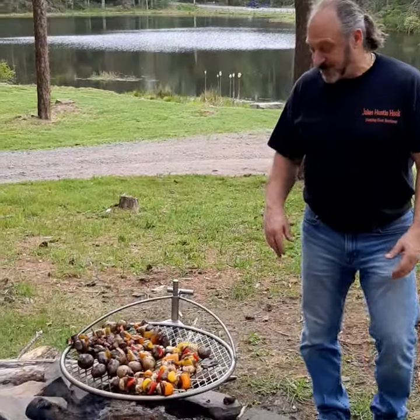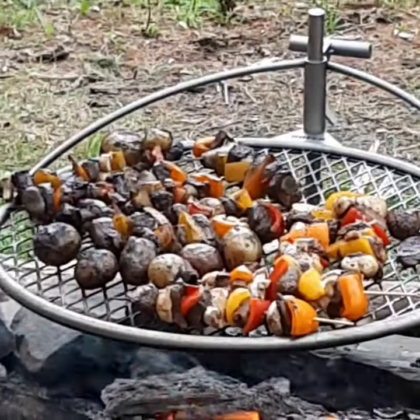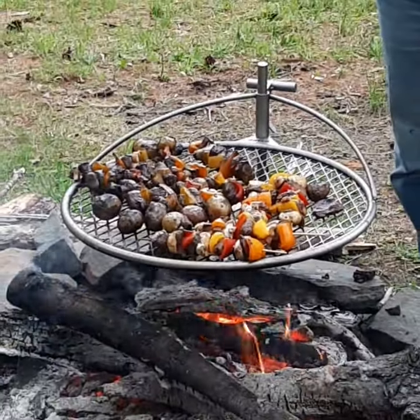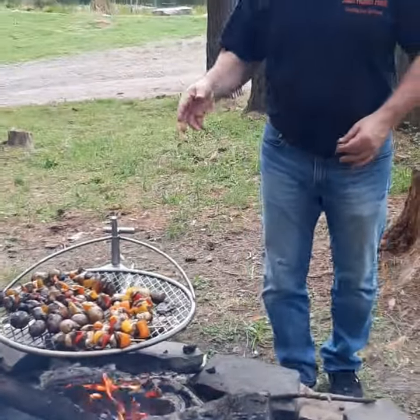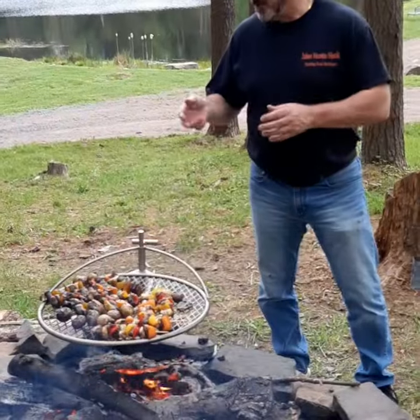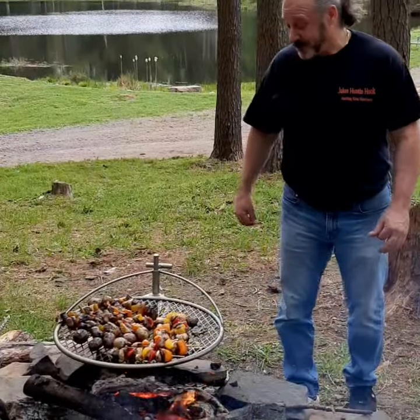We're up here at Whitetail Hunting Club over at my fire pit. I got my new Brio Grill and we have some beautiful venison steaks and venison sausages that we made up into shish kebabs, and some marinated potatoes that I had marinating in olive oil, some garlic and cilantro. So this should turn out to be a really nice meal.